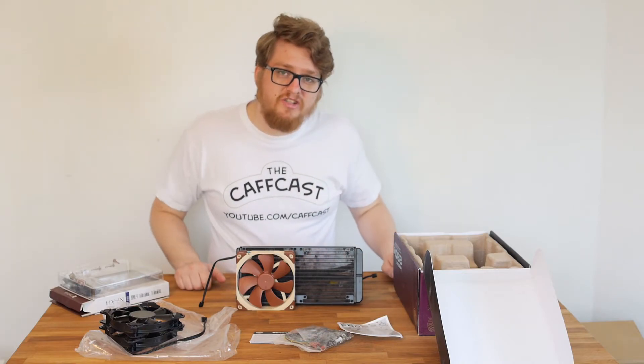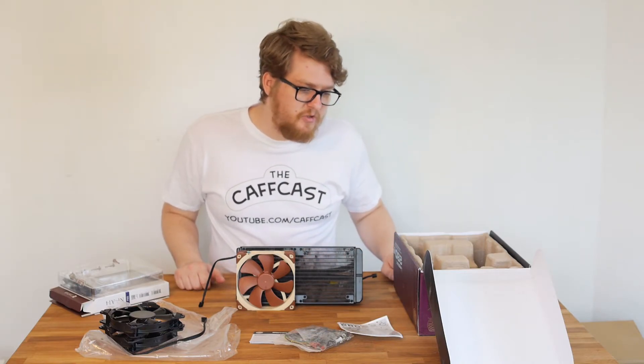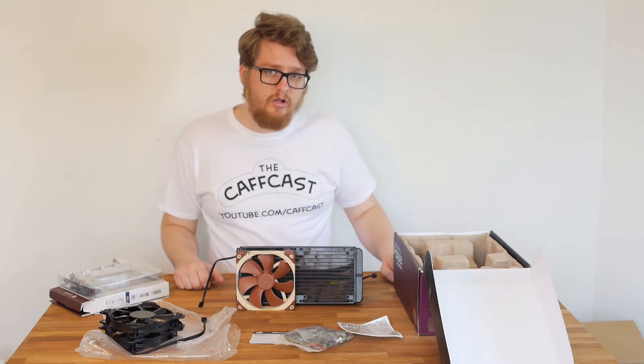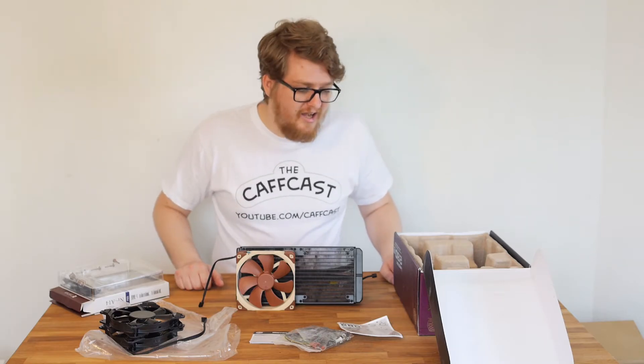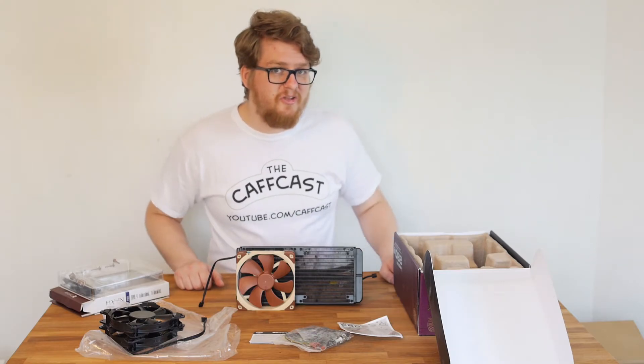We're going to build the actual system now and take some pictures of the installation. I'll come back if I have any problems, and once we're done we'll have a look at what it looks like inside the system and I can tell you exactly how cool it runs.